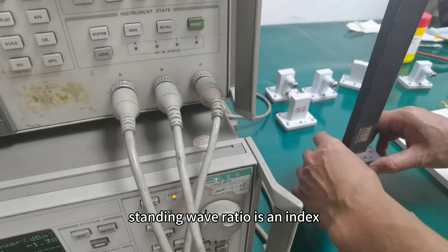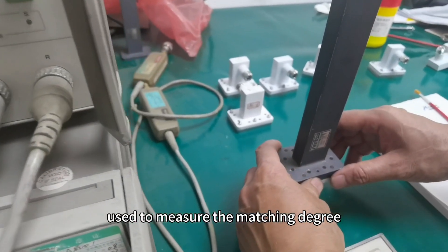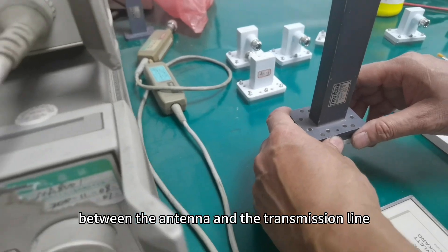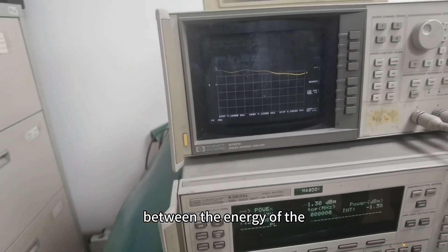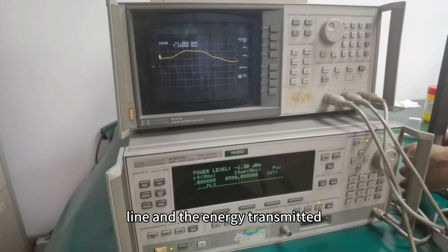Welcome to Lindeson. Standing wave ratio is an index used to measure the matching degree between the antenna and the transmission line. It represents the ratio between the energy of the standing wave on the transmission line and the energy transmitted.